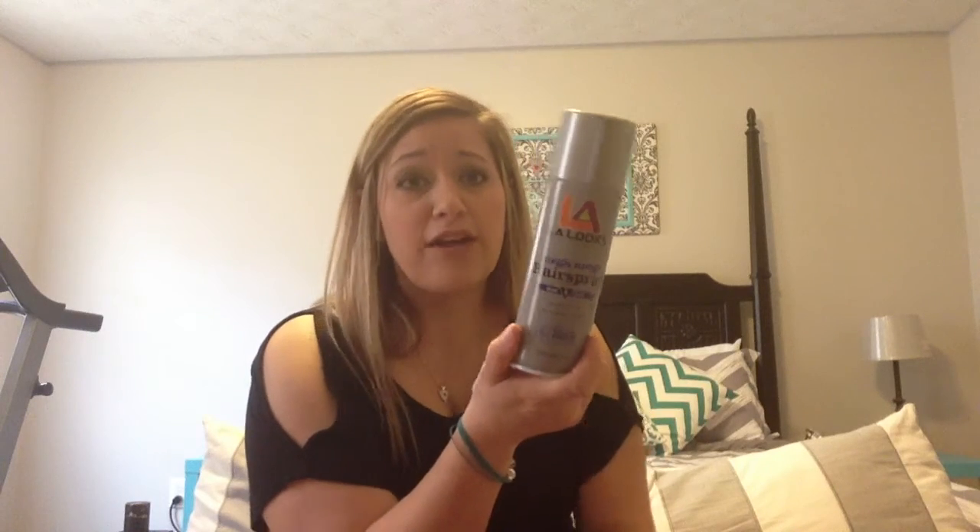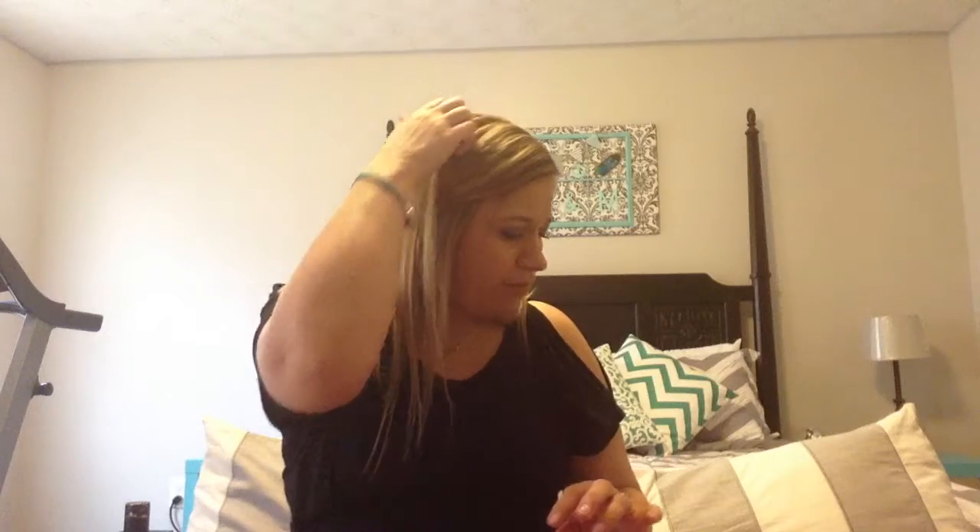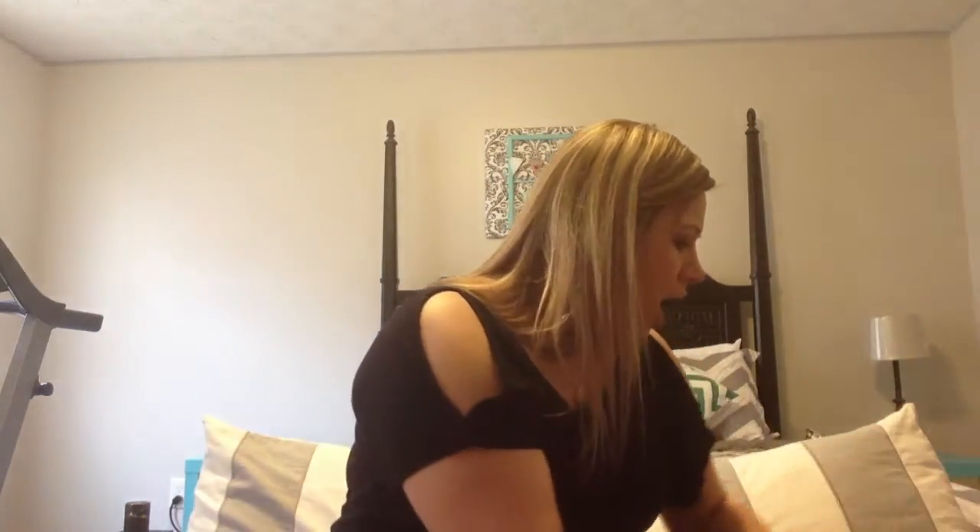I got some hairspray for the girls - we go through a ton of hairspray with their hair, hairspray and mousse. I got that - it's LA Looks and you get five ounces for a dollar. We just picked some up like a week or two ago probably.